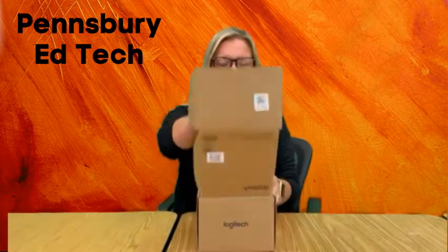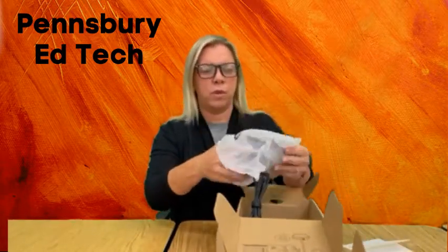I'm going to show you how to put together your Logitech conference cam. We are going to open the box up. There will be directions — you can put them to the side. The first thing that you will have will be your base. You can take that out of the covering.